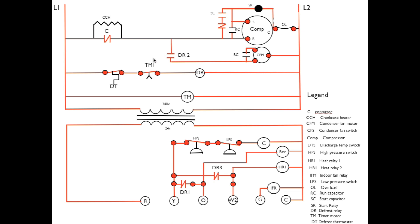This is an old-style defrost. The defrost thermostat and the timer motor both have to be closed. At that point DR — the defrost relay — is energized. DR2 opens, which shuts off the outdoor fan so we can concentrate the heat in the outdoor coil.